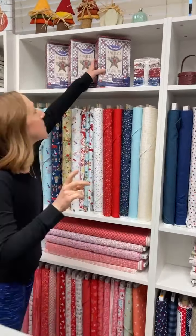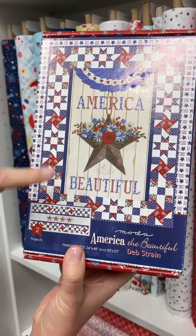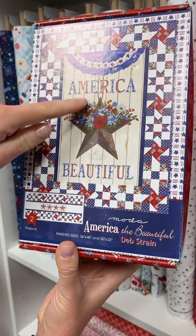We have another kit. This is Deb Strain, America the Beautiful — also a twofer. So you get the big one and the little one, finishes at 36 by 48 with that panel in the middle.